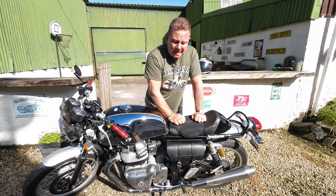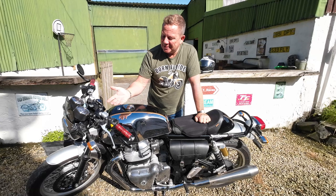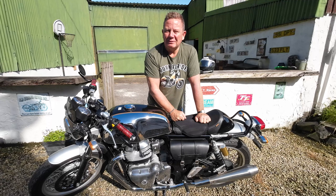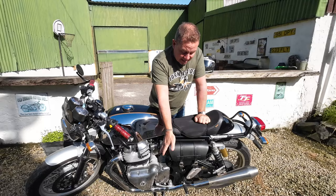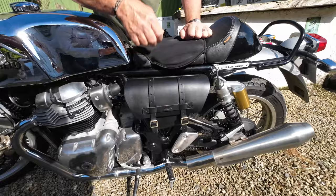Now before I show you what it can actually hold, I have to say it was a bit of a bugger to install - but that could just be me. It took me about an hour to install. I had seen other videos on YouTube by Stuart Fillingham, the Royal Enfield aficionado, and I think it took him about 20 minutes. Anyway, I got the job done. I think it looks absolutely beautiful - it's a fantastic quality leather.